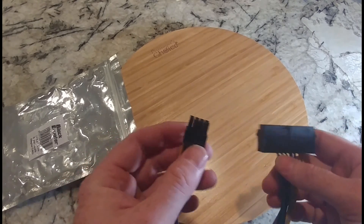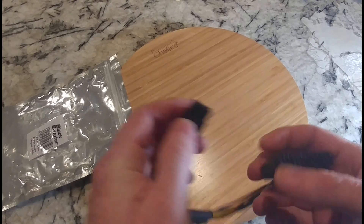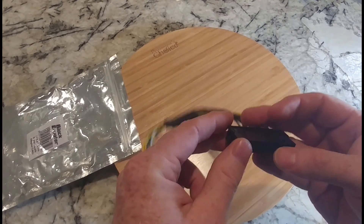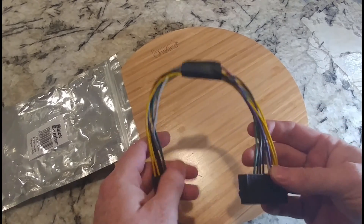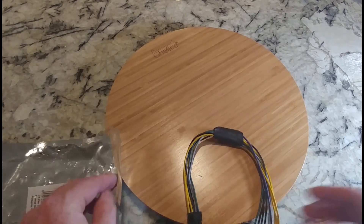This looks like your standard PCIe 8-pin connector, and there's your 24-pin. So hopefully this will work. Keep an eye out for the video next week — please like, please subscribe, thank you.